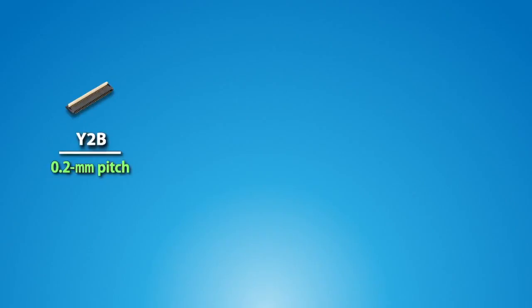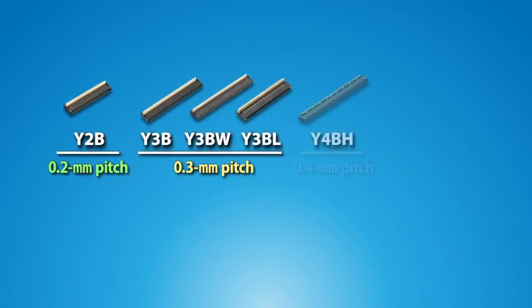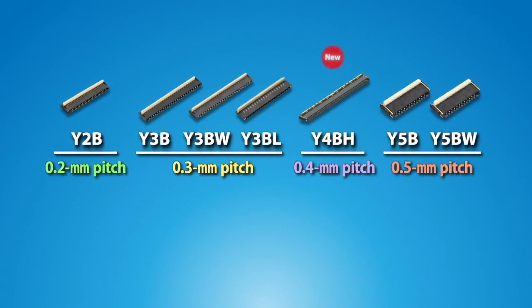Panasonic's line of FPC connectors satisfies a variety of connection applications, such as digital cameras, GPS devices, and HVAC controls.